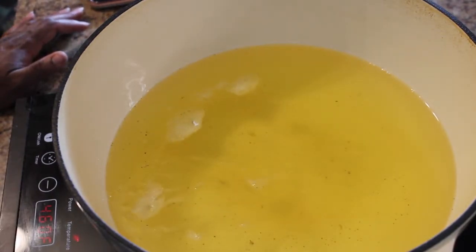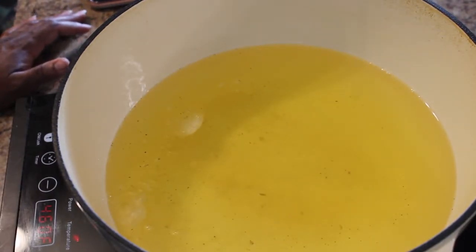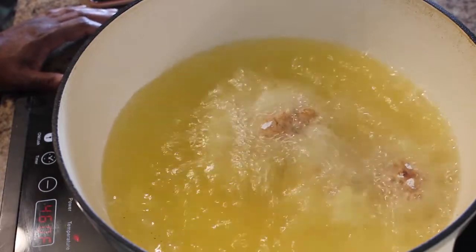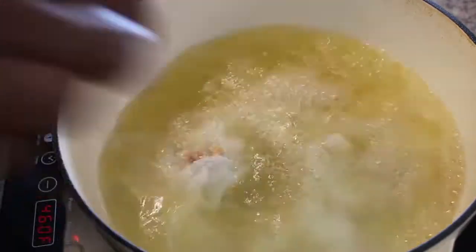Test your oil to make sure it's hot by sprinkling some flour in the oil — if it fries immediately, it's ready to go. Gently place your wings in the oil. Do not throw them in; you can injure yourself or start a fire.